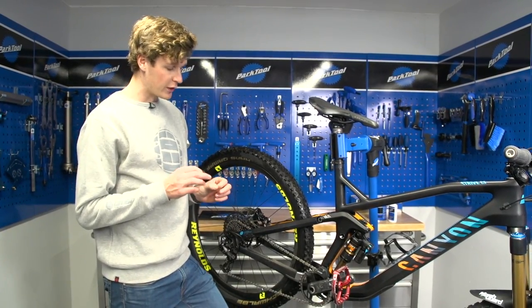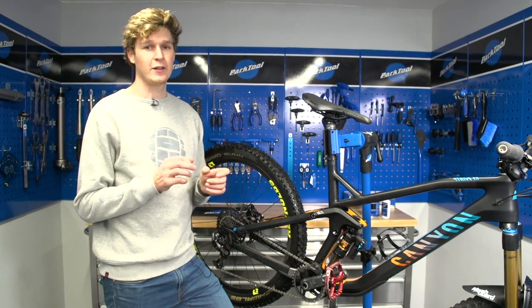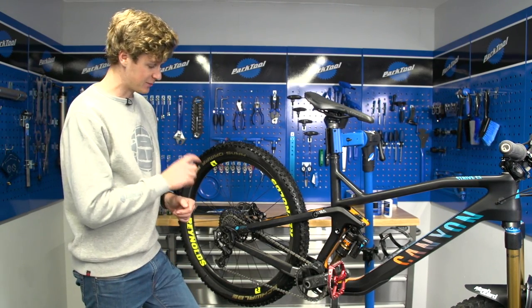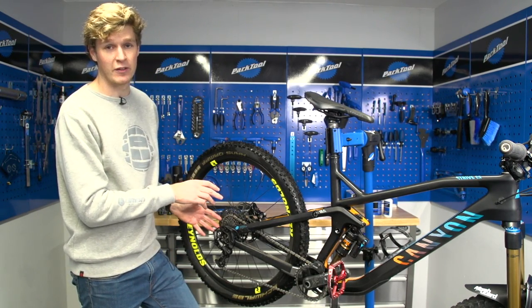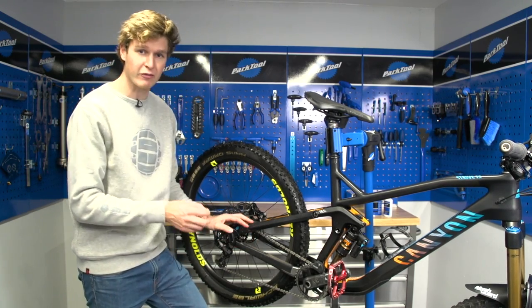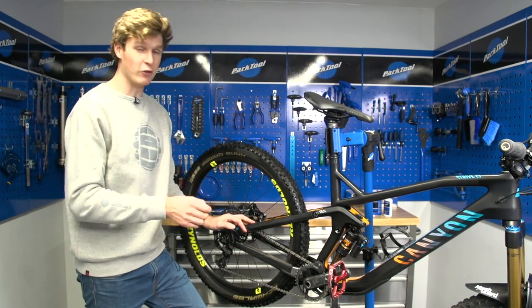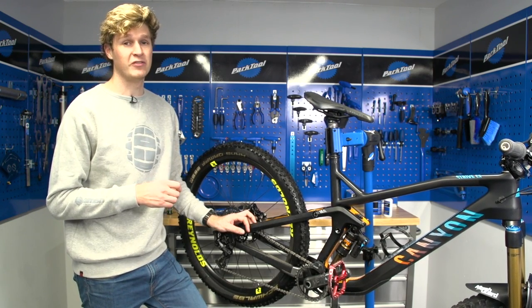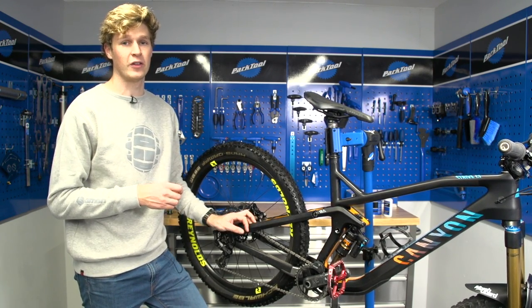The drivetrain is all cleaned up. If your chain was particularly black, then you might have to do this whole process all over again to get it spotless, looking kind of similar to this. Or you could alternatively use one of those chain baths, where you actually clip it onto the chain itself, fill it with degreaser, and it runs it back and forth. This is quite a messy job, but it is definitely the most effective way if your chain is filthy.